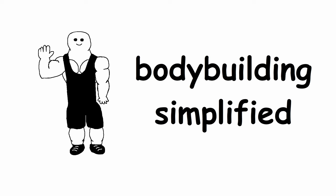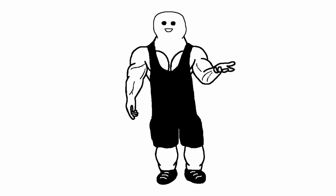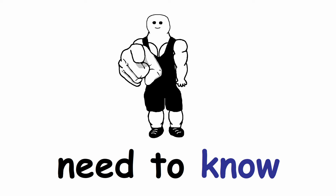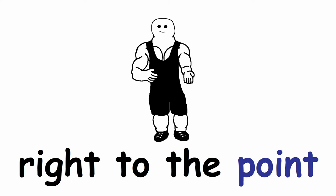Welcome to Bodybuilding Simplified, where I make complicated things easy to understand. A lot of people have been asking me how long to rest between sets, so today I will tell you everything you need to know. No nonsense, just useful information. Right to the point.